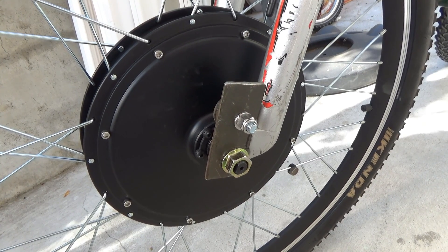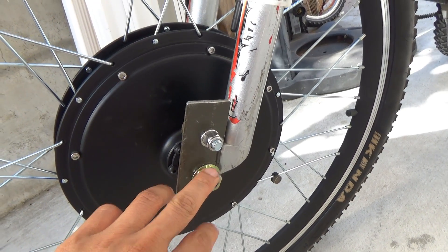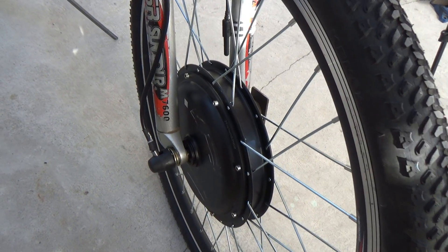Today I'm going to show you how to install the front hub motor with the axle onto the front fork of your bike. So let's get started.